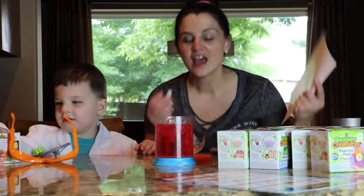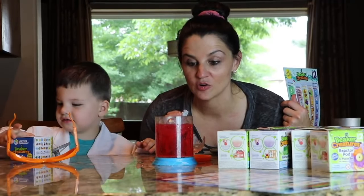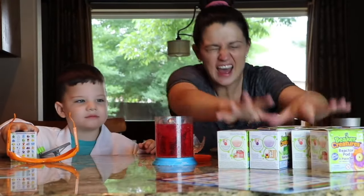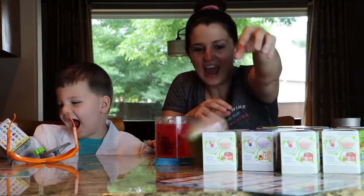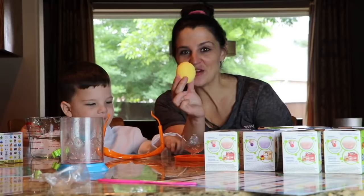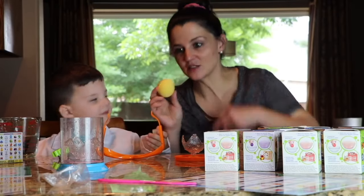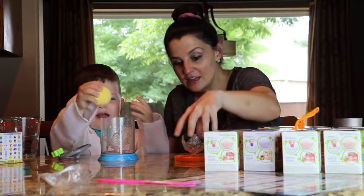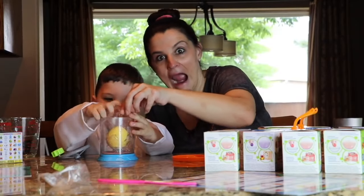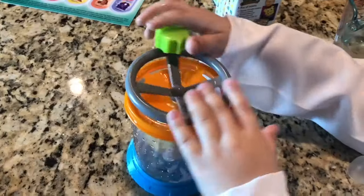Let's do another one, you guys. This time — do you think we should do it in a regular bowl or in the reactor pot again? Caleb wants to do it in the reactor pot. Let's pick one. This one! What color is this, Caleb? Yellow. Yellow, that's right. So we have a yellow egg — you can shake it and hear there's something inside. Do you hear that? All right, so we're going to put it into the reactor pot. Are you ready? Put it in. We've got to put this on top. Now the top. Now pour the water.